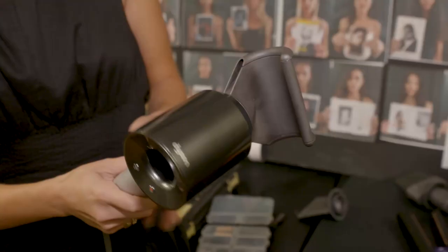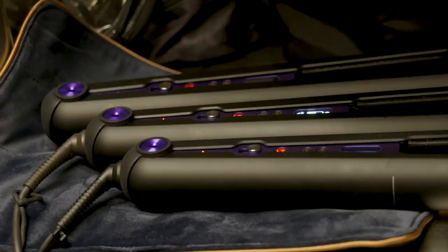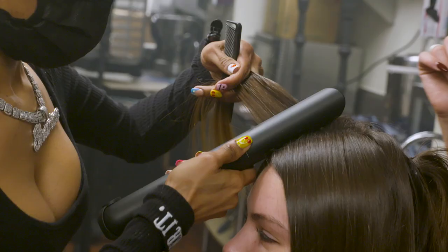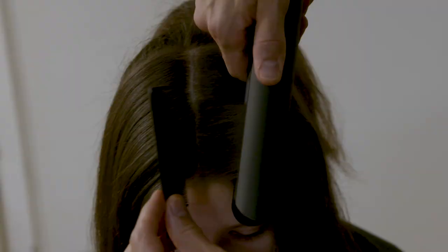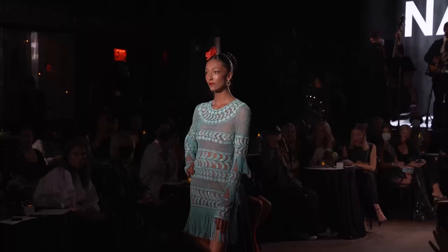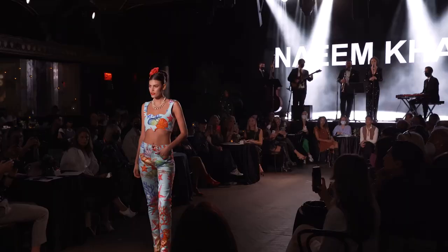At the finish, we take the flyaway attachment — this works and gets rid of all of those flyaways, smooths the hair out, and gives it a perfect finish. The beautiful thing about the Supersonic and the Corral is they work very quickly while always helping me protect the model.